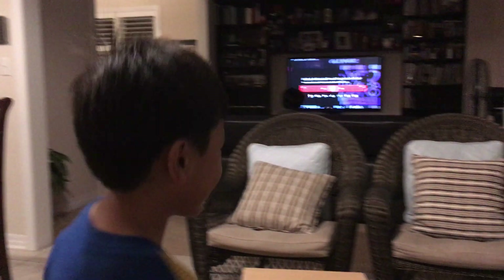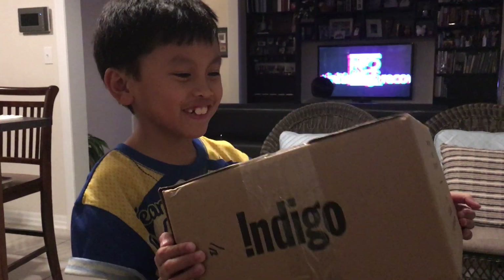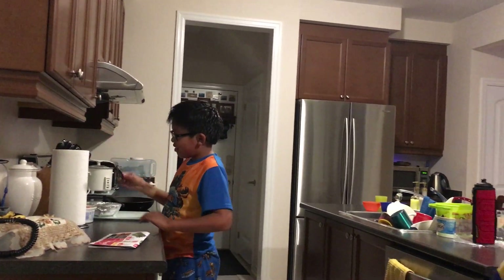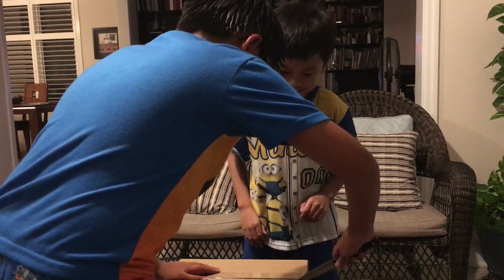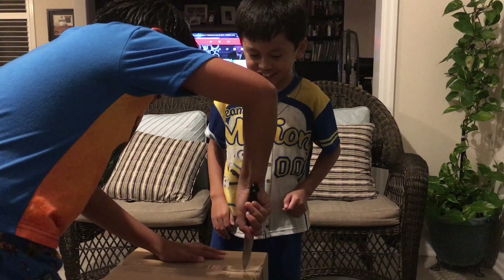Okay, today I'm gonna unbox this — what's in there? I don't know, it could be a mystery. Nathan, can you get the knife? Be careful with it. Okay, now let's try to open it slowly. Better be careful, you don't want to cut yourself.